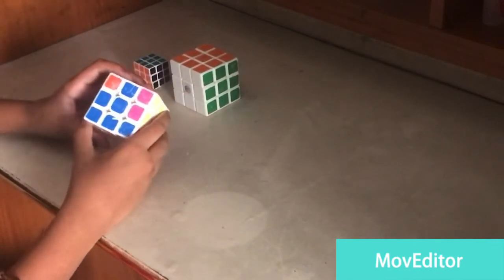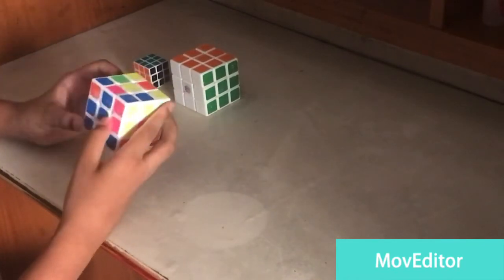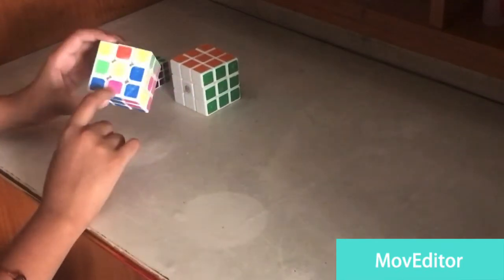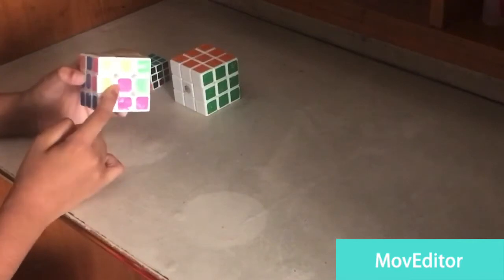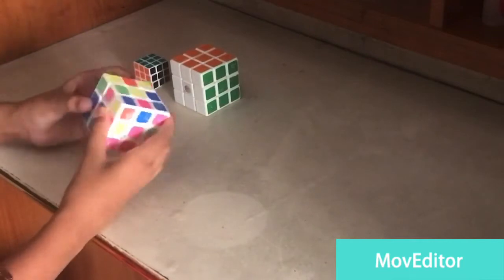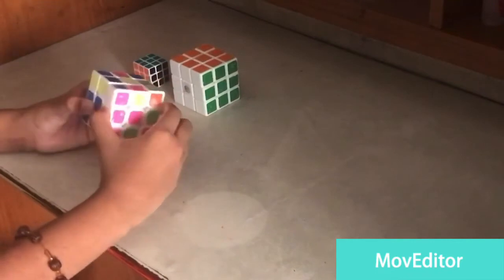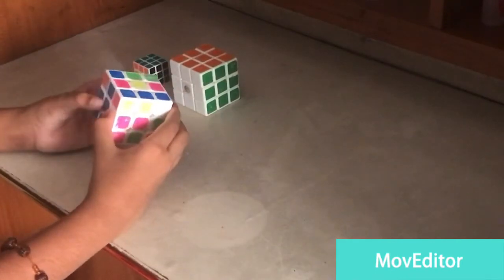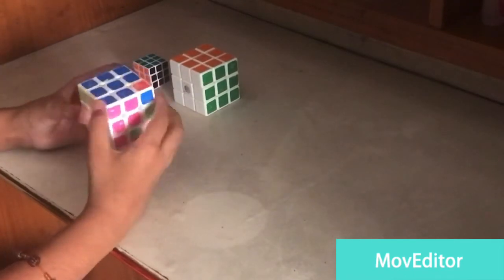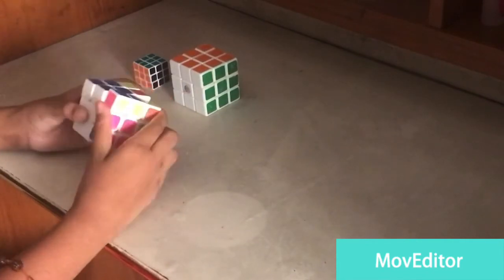It might be a bit confusing so you can stop the video, recheck, and play it slowly. Now this is blue matching. Pink should come over here — for pink it's the same step but on the opposite side. Instead of the previous direction, we do it this way: U, R, U prime, R prime, F, R prime, F prime, R.